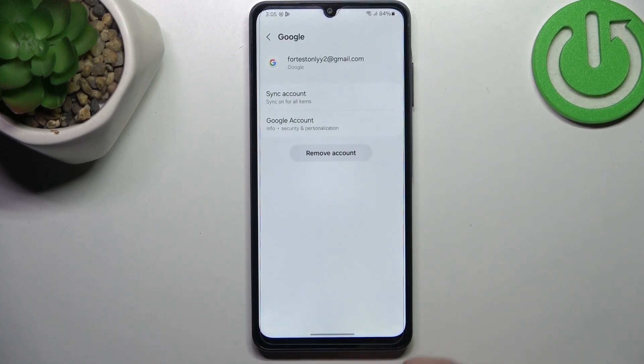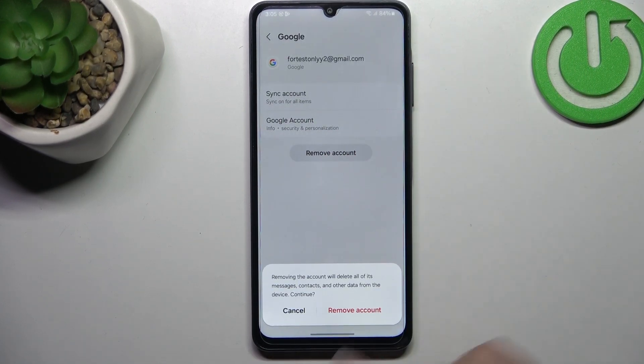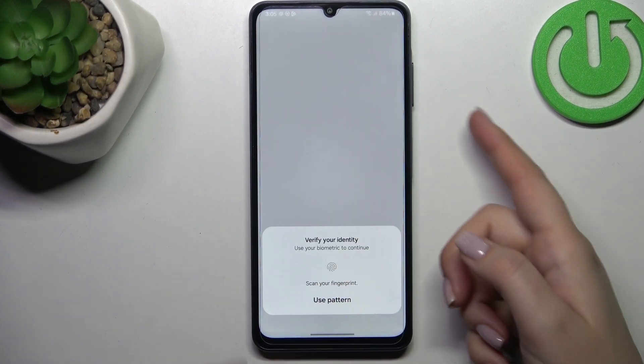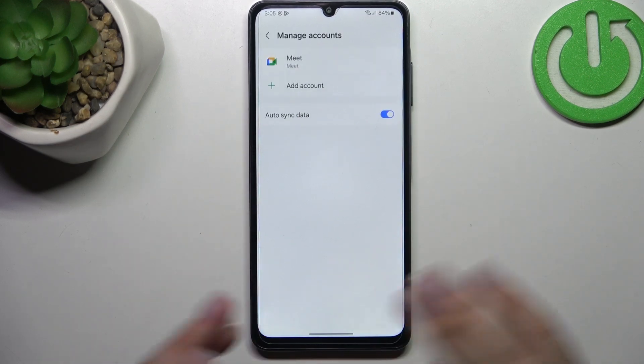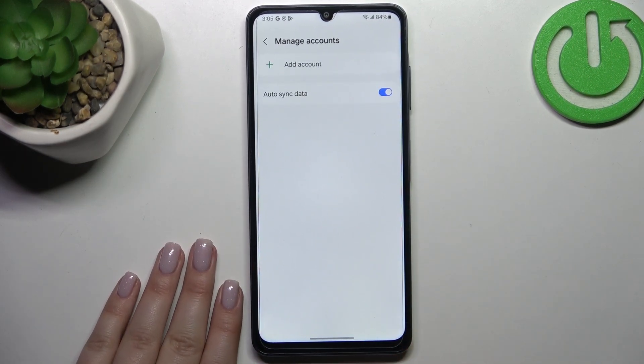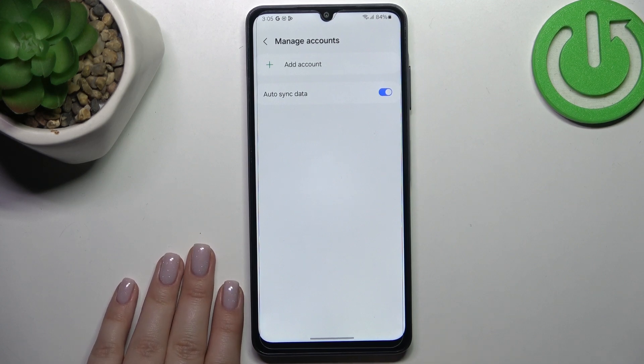So let me first of all remove it — just tap on it and tap on remove account. Tap on remove account and confirm it with OK. We have to scan our fingerprint, or basically just confirm everything with our screen lock, and as you can see the Google account will be immediately removed.